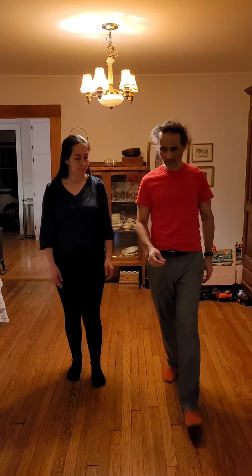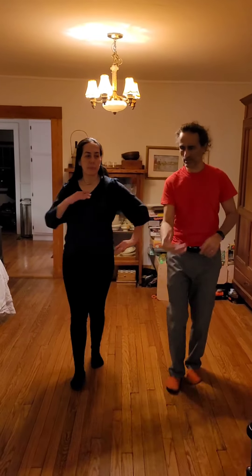We are going to do the basic step first — one, two, three, five, six, seven. And now we are going to try throwing the arm back.